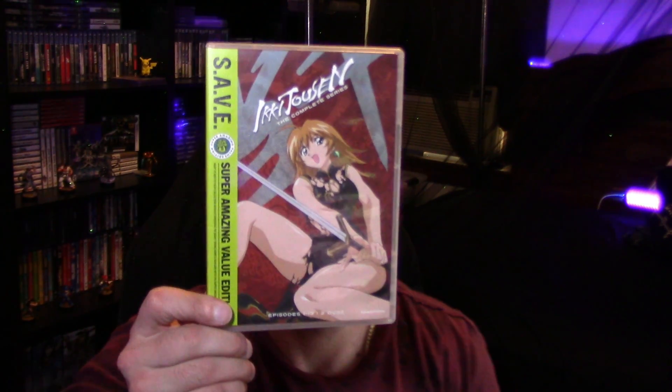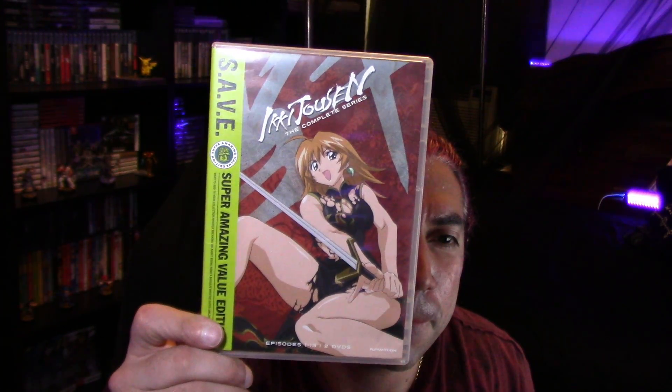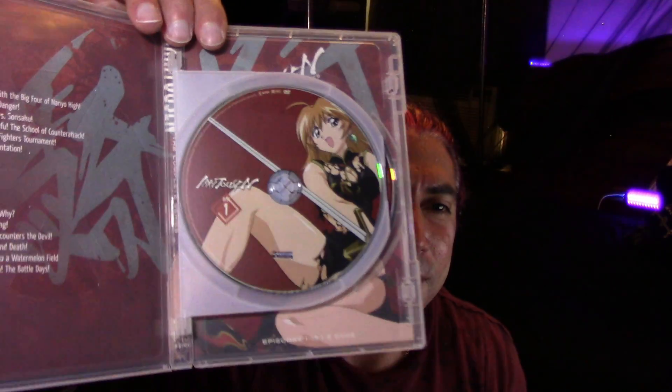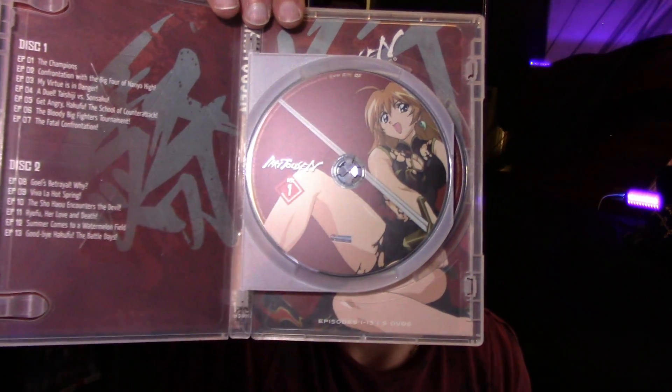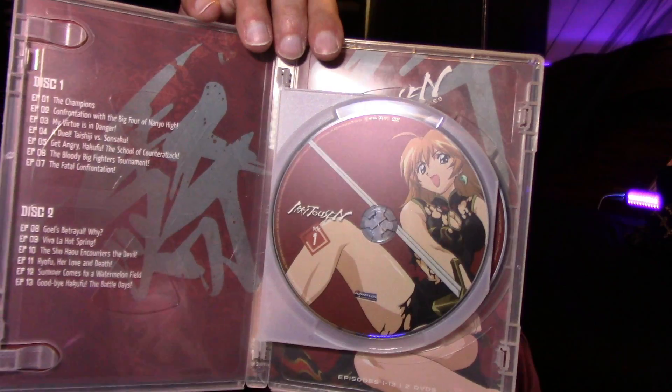Alright, so we got the Ikki Tousen from the mansion. I really like this anime — the voice acting is good, I just actually like it. I really like the characters. It's about fighting at a school, and in the end it's fighting.